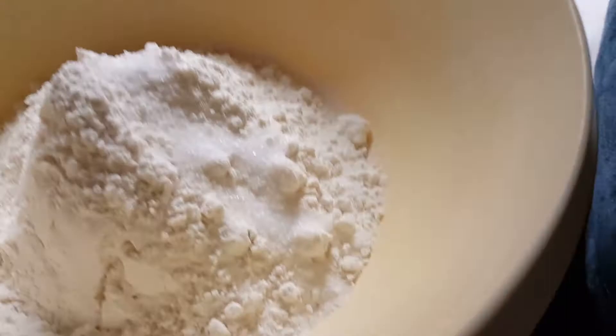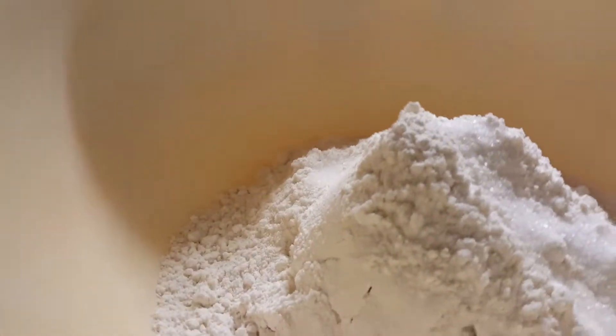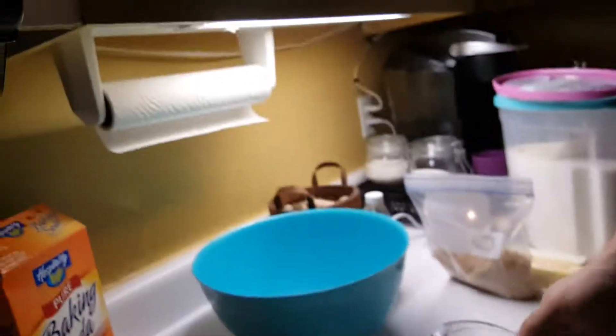A teaspoon of baking soda. Put that to the side real quick. That's our dry ingredients.